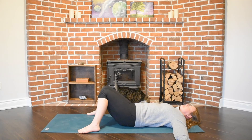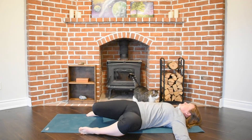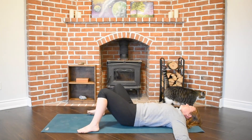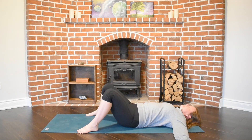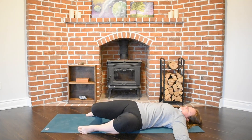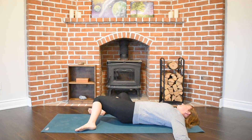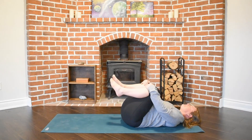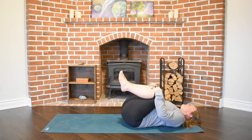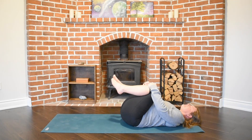Our next exhale will guide our knees to begin to move kind of like windshield wipers on a car — our knees falling heavy to one side and then wiping up through neutral and falling heavy to the opposite side, our breath guiding these movements. Feeling space through our hips and our thighs, and eventually one of our exhales will pull those knees into our chest for a gentle tug.